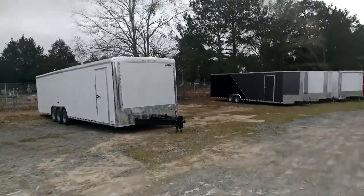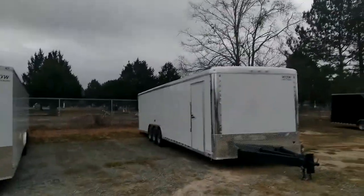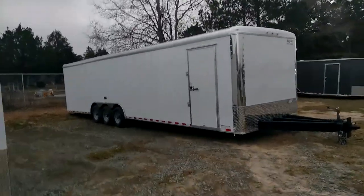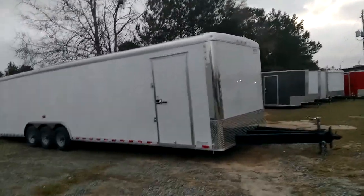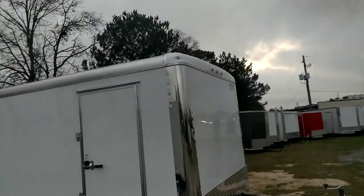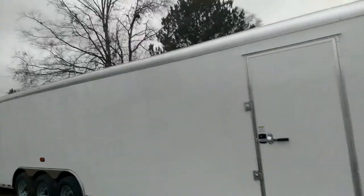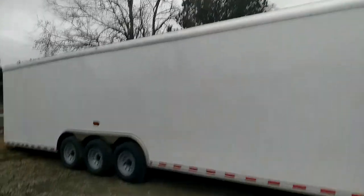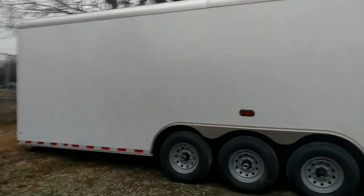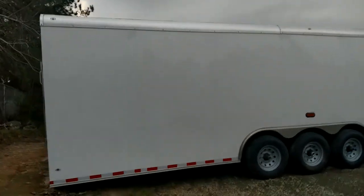What's going on y'all, this is Matt with Wow Cargo Trailers. This is a flat front, rounded top trailer. We primarily deal with flat tops, v-noses, and flat fronts. The rounded roof is a good option — something you used to see on trailers all the time. It kind of moved away but it's still a well-built trailer right here y'all.